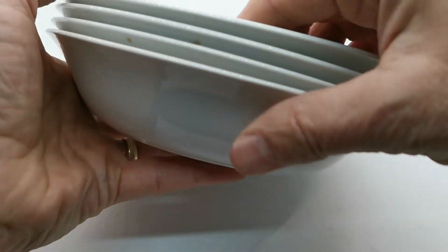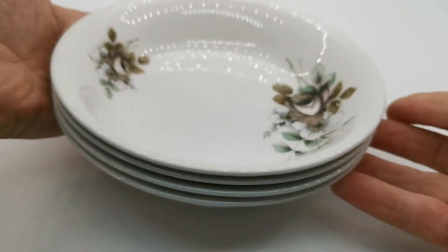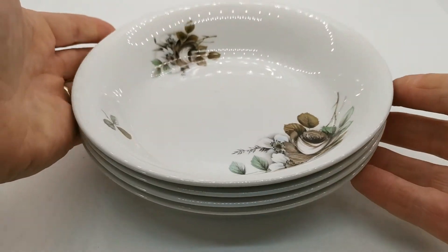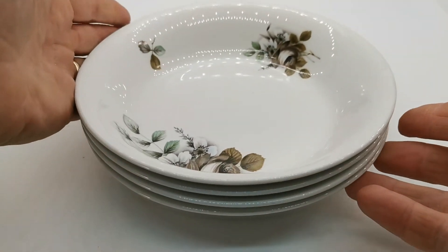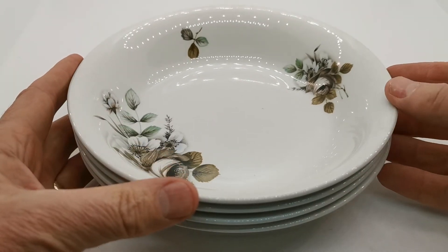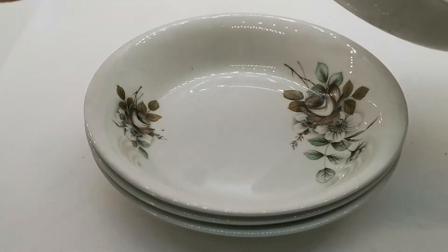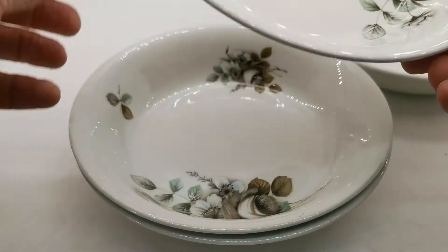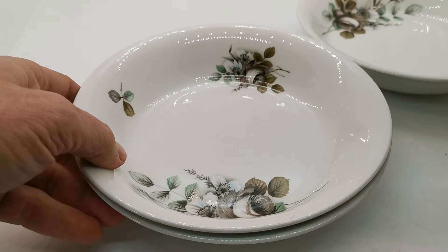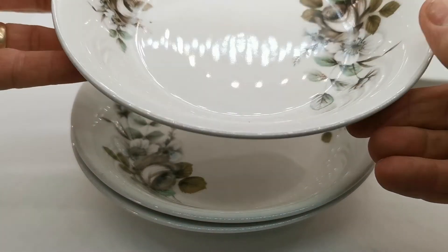We've got a set of four. We are going to list these individually because we think these are probably going to go to the replacement market rather than a collector. There is some wear on them — they have been used, so they're in used vintage condition as opposed to factory mint. The pattern on all of them is very well conserved, but there are a few knife or spoon marks on these.